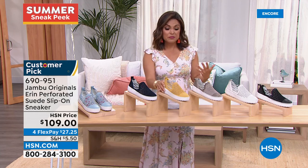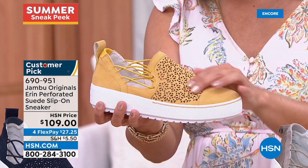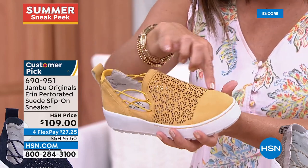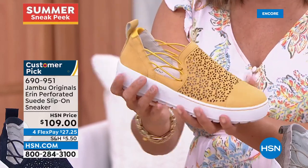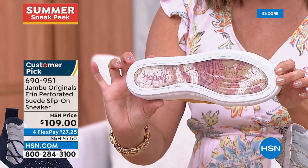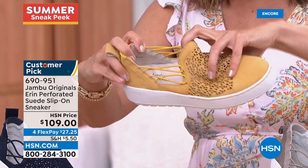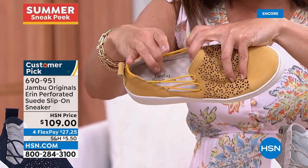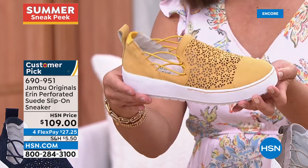This is the Erin — a returning customer pick, also in brand new colors. It has actual genuine suede. Look how cute in the yellow with laser cut florals on top. You've got side bungees that are equal parts cute and functional — they give so much stretch and movement. Look how flexible these are. You've got a great bottom they call a skater girl platform — one and a half inches high. And on the inside, it's called relax foam — like a massaging foam footbed. It's absolutely incredible. Sizes six through 11 with half sizes.